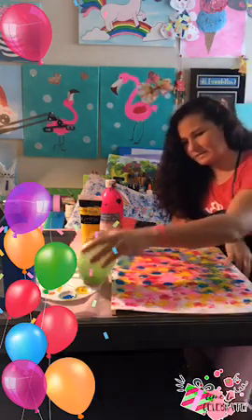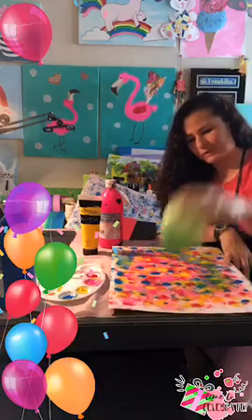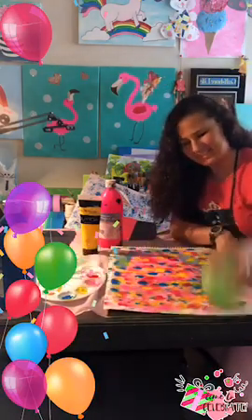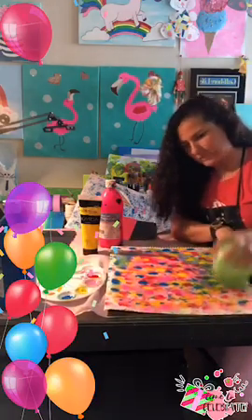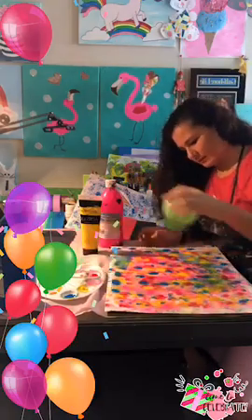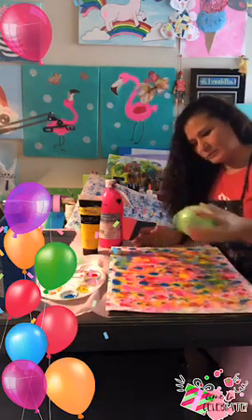Art makes me happy, guys. That's just how it is — there's nothing you can do about it. I'm just being silly. I think art makes you happy too — if not, you wouldn't be watching this. It's so satisfying to just grab and make things up.